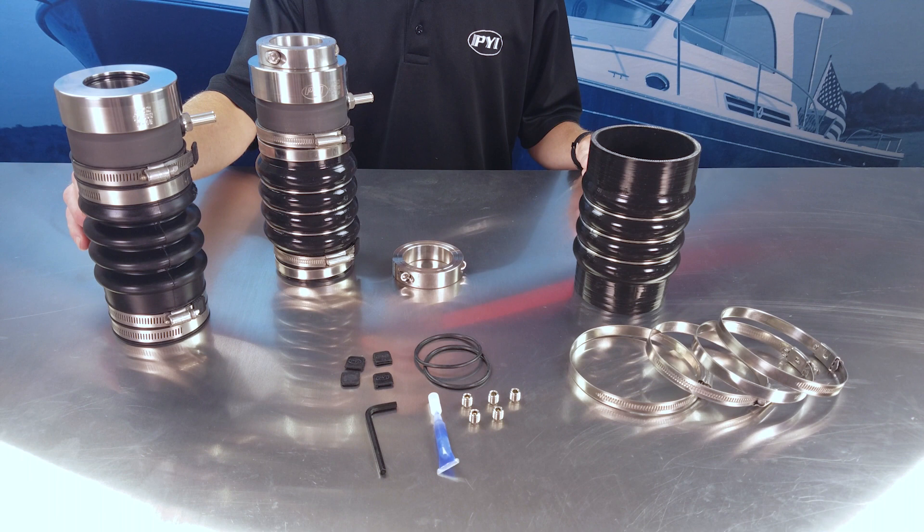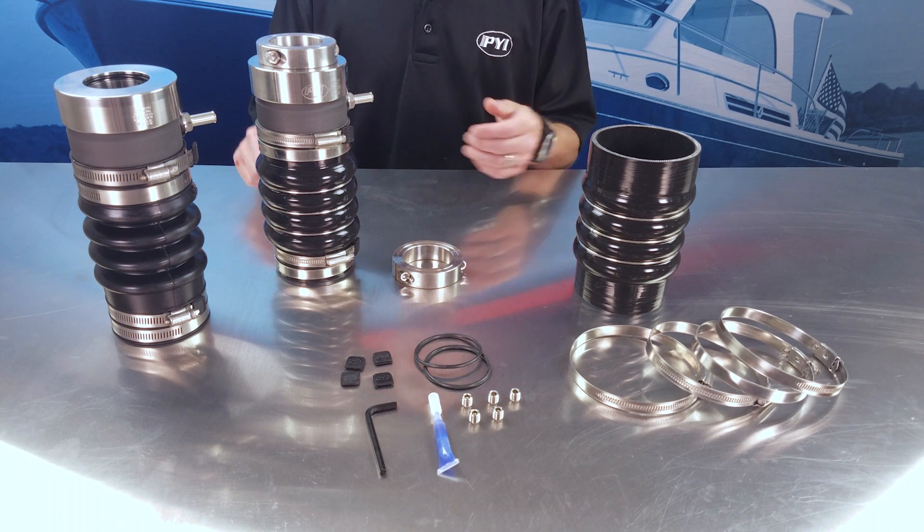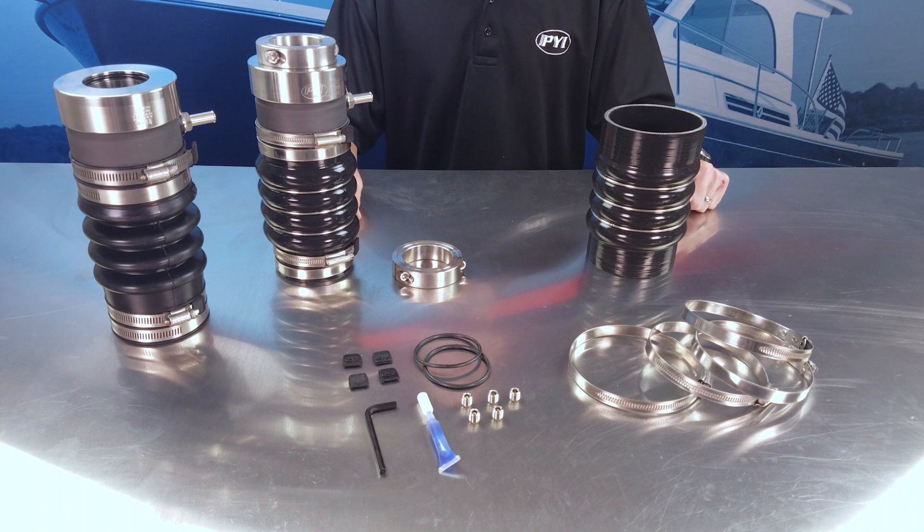The Type A PSS shaft seal has a six year bellow replacement recommendation. At that time you can easily upgrade your seal to a PSS Pro seal by purchasing the PSS Pro maintenance kit. PYI recommends a PSS Pro maintenance kit in eight to ten year intervals.